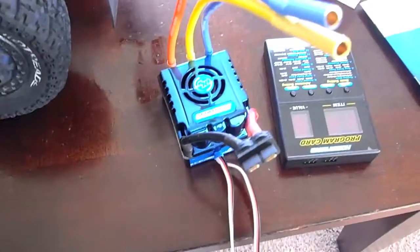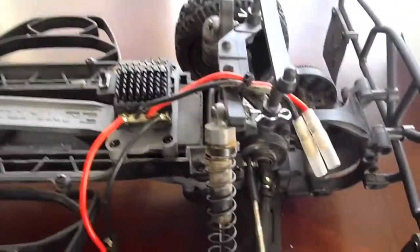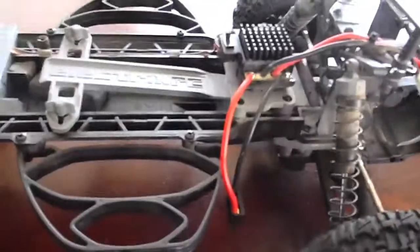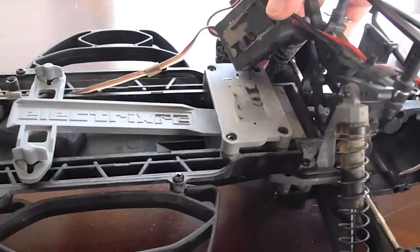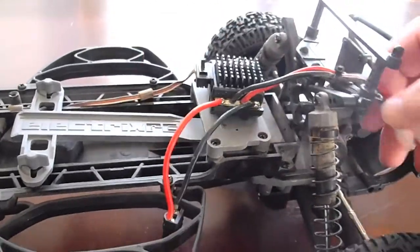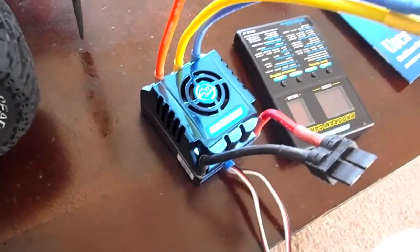We got the motor, the new speed control, the program card, the manuals, and we got the truck. I already took out the motor, and we're going to take off the speed control. I think it's just stickied on like that, so it just comes right off with the sticky stuff. I'll undo the zip tie.